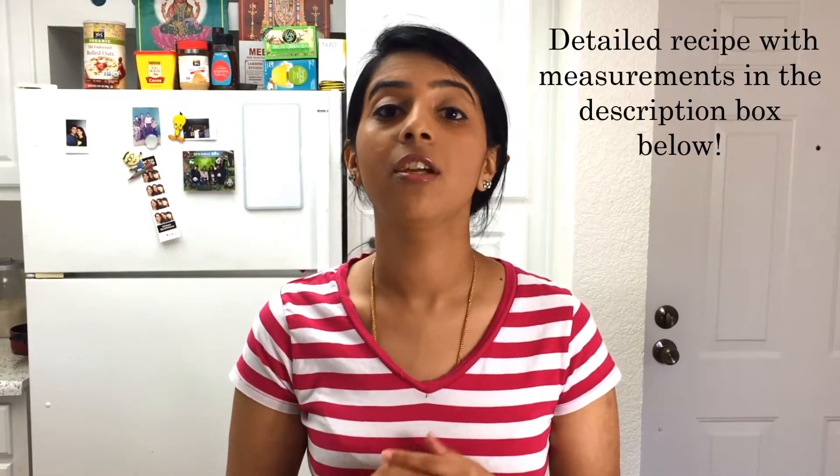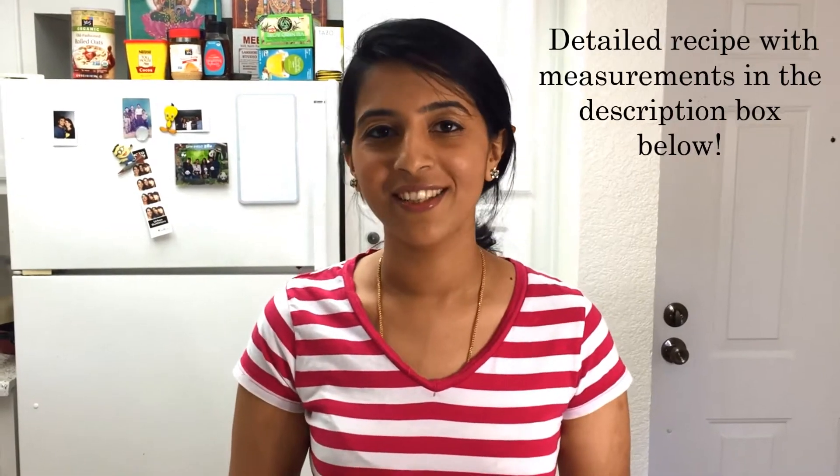Hi everyone, this is Deepika. Welcome to my channel. Today we are going to make peas and capsicum rice. This is a great combination for many Indian gravies — it goes very well with tomato based gravies. So let's go over the ingredients so that we can get started.